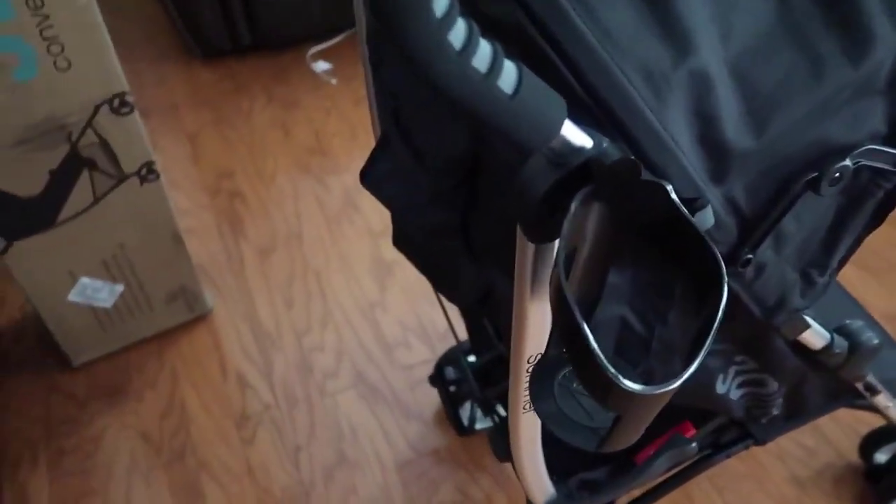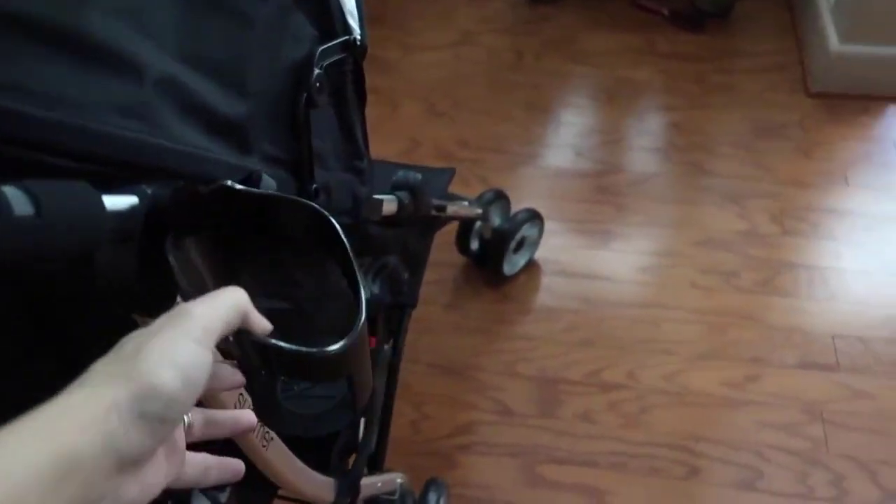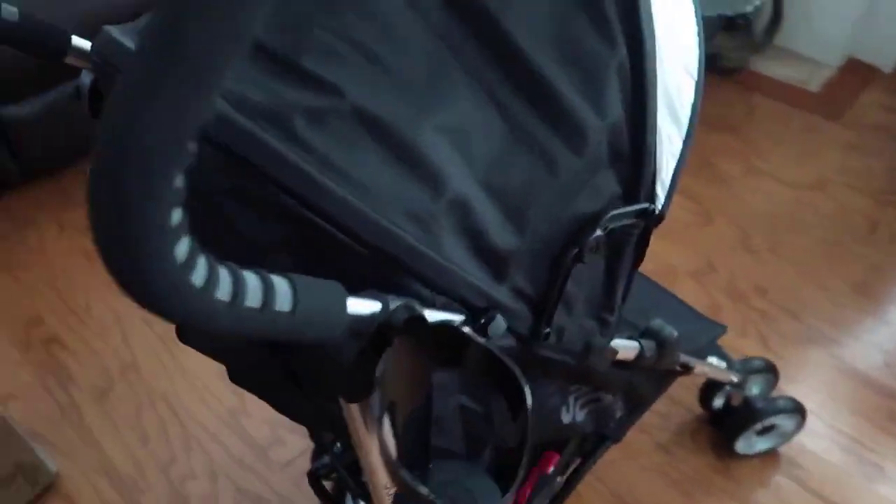My umbrella stroller sucks, you guys. Upgrade, because it's so worth it after your child starts to get a lot heavier. Those little strollers just don't do the trick.